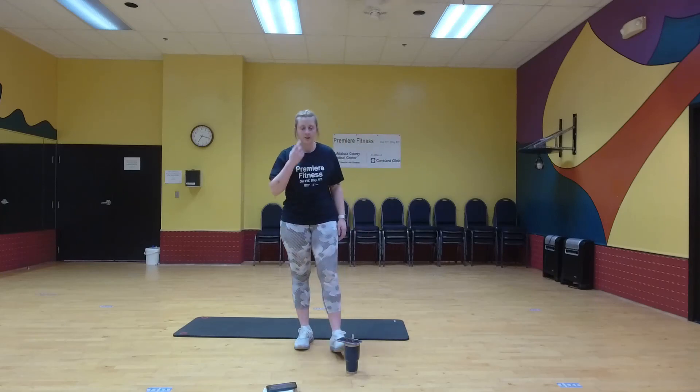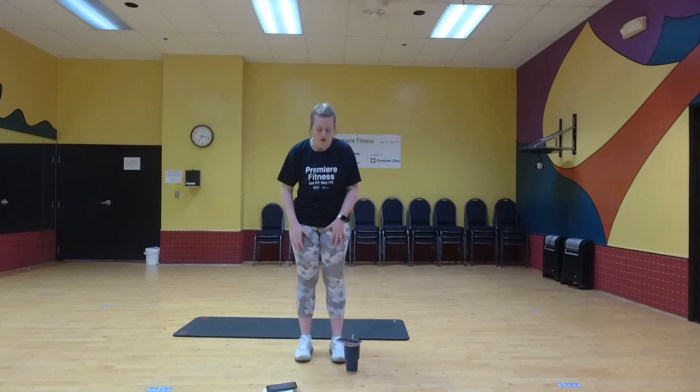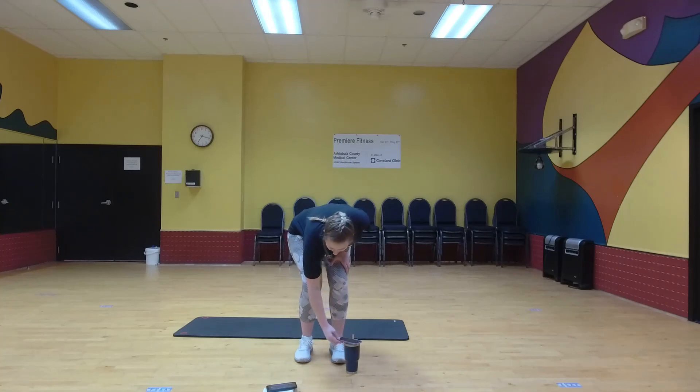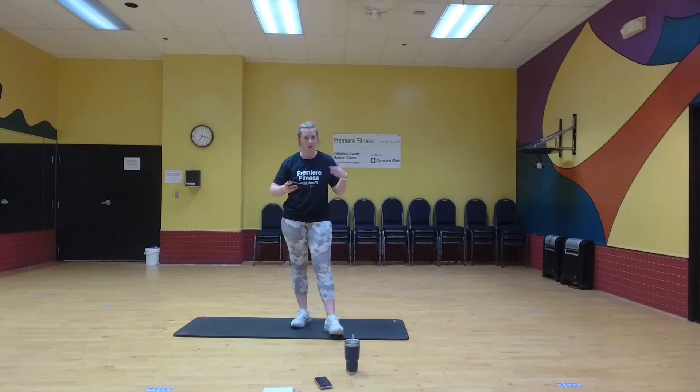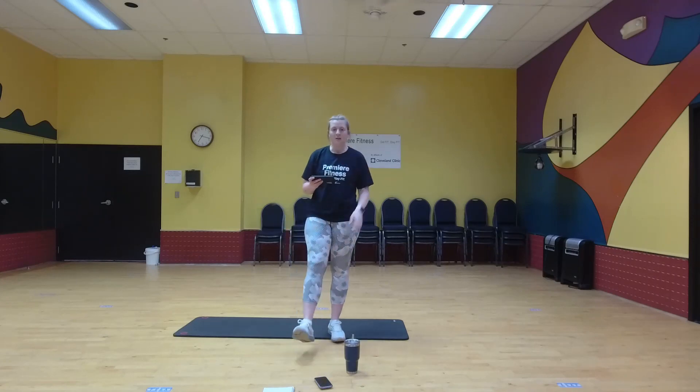All right, so that was your five minutes of cardio today. Like I said, I do this two to three times normally, so feel free to watch it again. Keep that heart rate up. Don't forget to stretch when you're done. Have a good one.